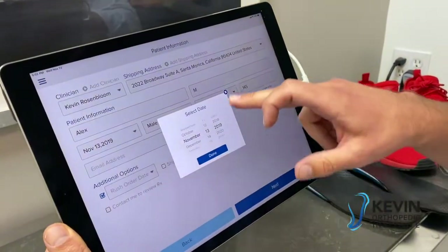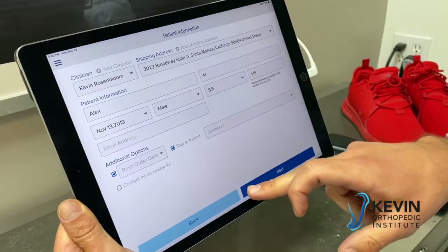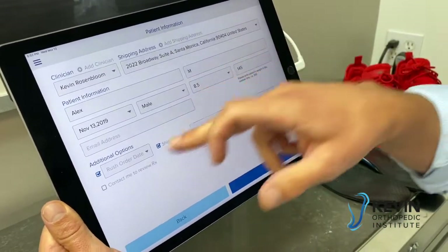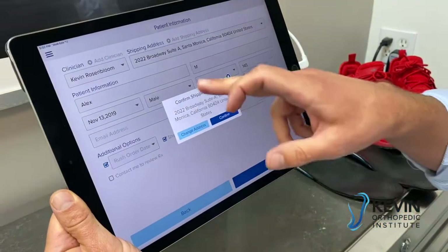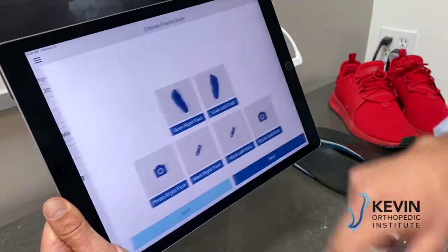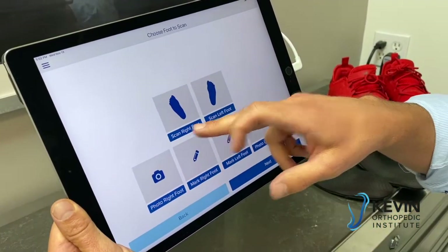You can also do additional options such as rush order, due dates, ship the order directly to the patient, or have our lab contact you to review any questions. Then confirm the clinic we're shipping the order to, and we get right into scanning.